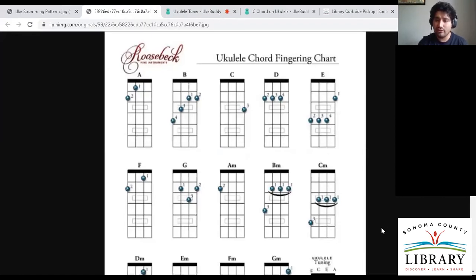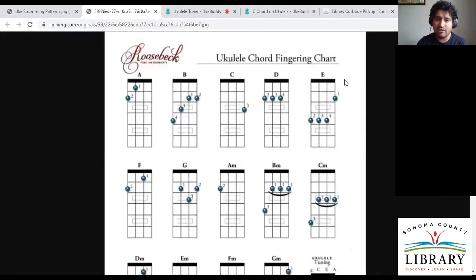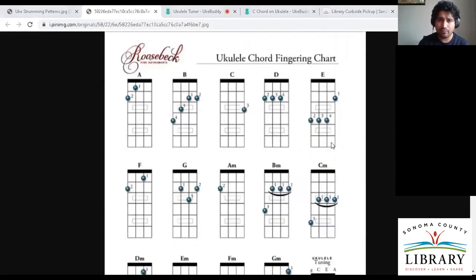This is the most basic chord chart. We have our major chords, which are generally called the happy chords, and then we have the minor chords — the more sad-sounding chords — represented by the lowercase 'm' after the chord names. So we have A, B, C, D, E, F, G, and then A minor, B minor, C minor.